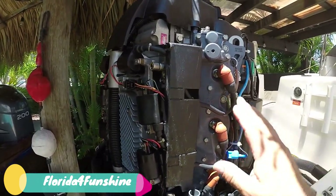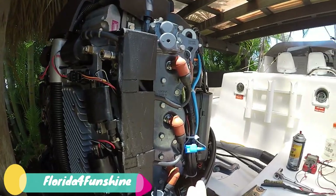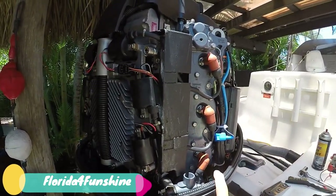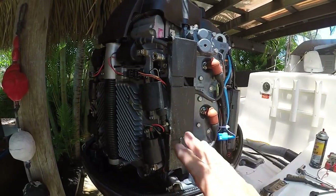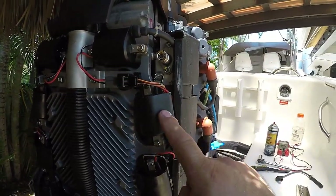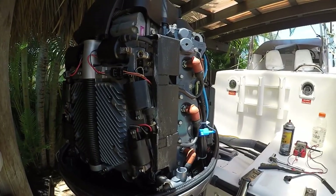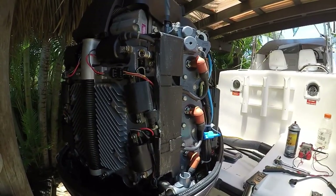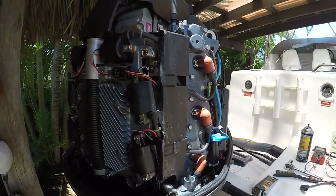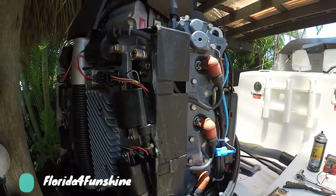There is a way of testing to make sure you're getting spark into the spark plugs, and I'm going to show you that next with the tester. Once you clean the plugs, you want to check and see if they're getting spark from your coils. I'll also show you a coil test with the meter in a minute. Now keep in mind that Yamaha HPDIs only run on four cylinders when they're at idle — that's an important thing to know.